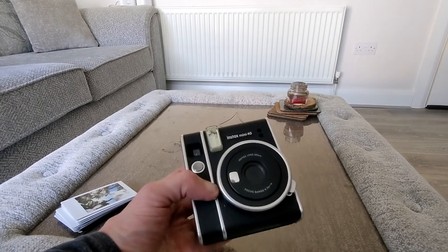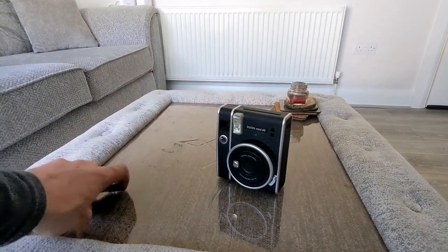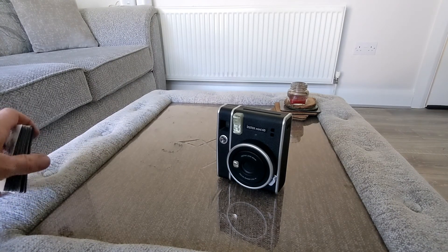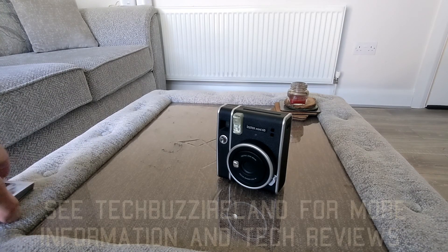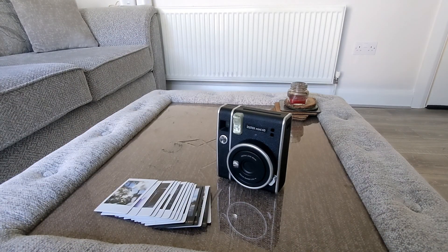So that's it on the Instax Mini 40 — it's a nice classic-looking camera. Really fun, really nice. Thanks for watching, see you in the next one. Thanks to Instax for sending this camera to us — they didn't give us any compensation or a pre-approved copy of my review. What you hear from me is my thoughts; I'm not influenced by the company or anybody else. Talk to you soon, see you in the next one on techbuzzisland.com.